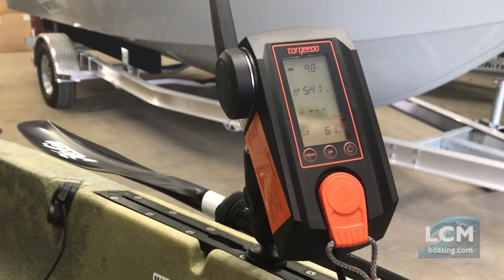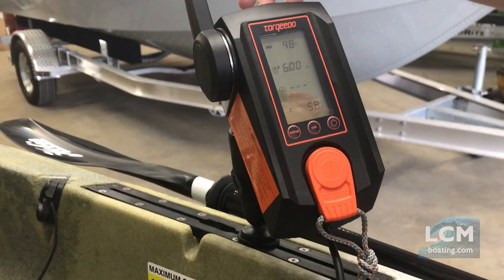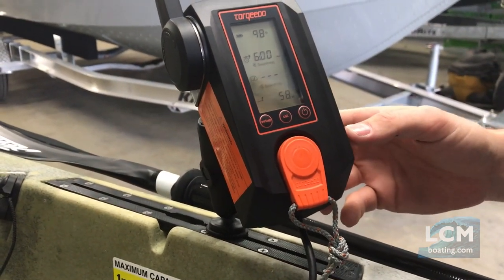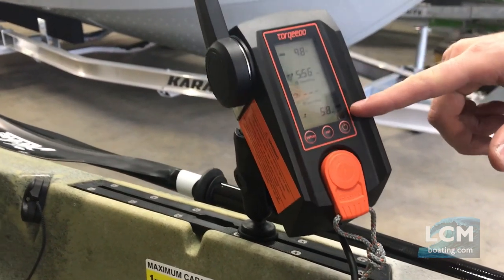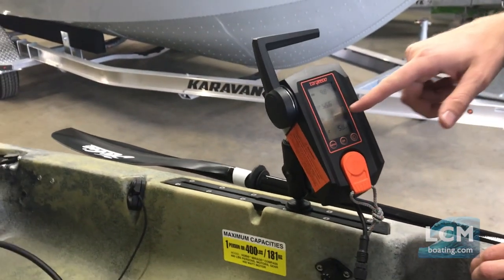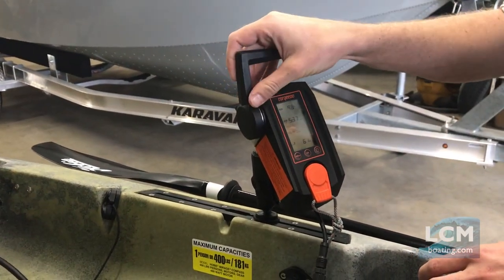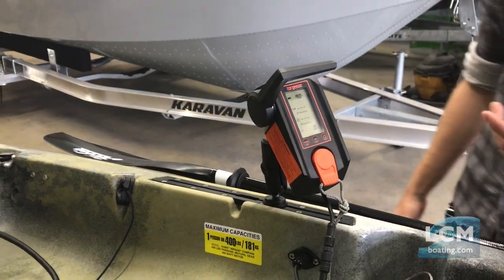At full power it's right around six hours if you're at 100 percent — you can see six is popping up right there. Wattage at the bottom shows me how much energy I'm using. And then the third line is still searching — this is through the GPS, but that will determine my speed and give me accurate speed readings.